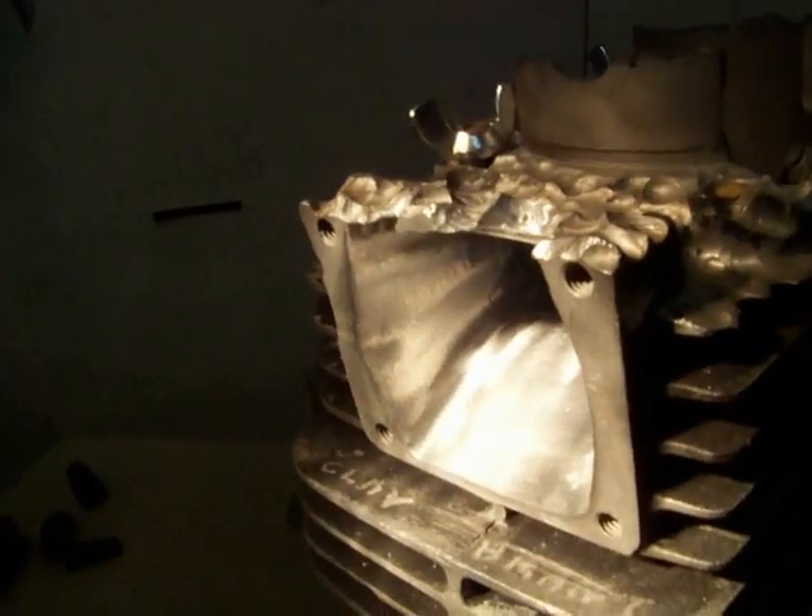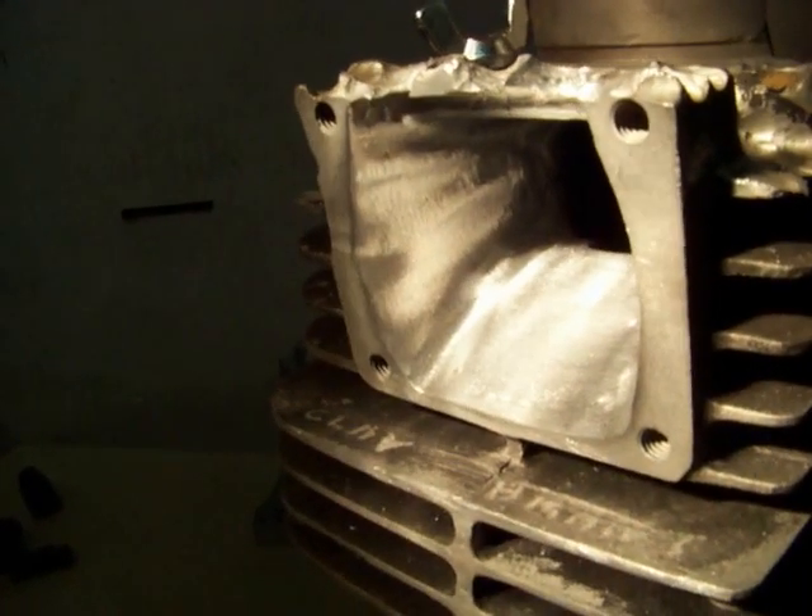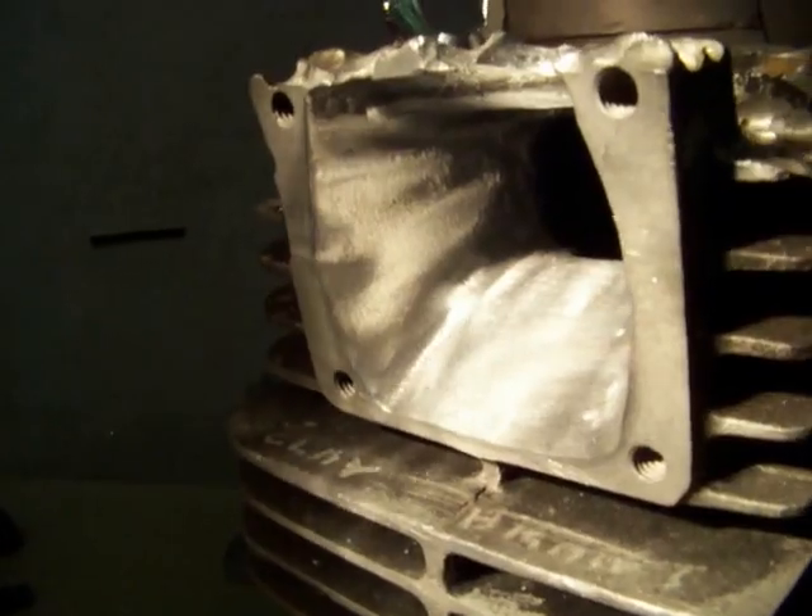Smooth to the touch, no rough edges, but nice and textured. It's going to increase the surface area and allow more fuel dissipation as it's moving across the intake.